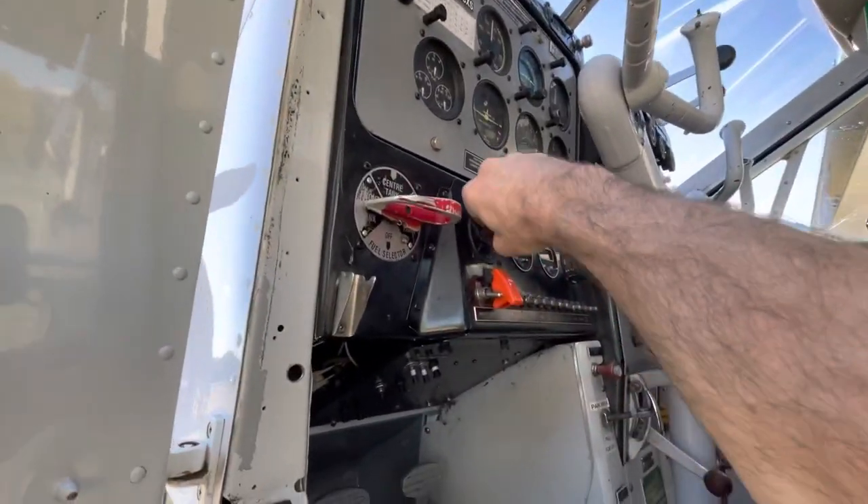We'll make sure all the switches are off and shut the door.